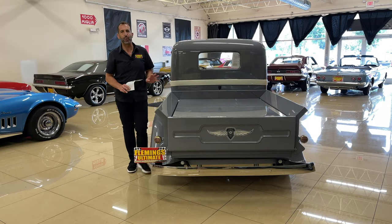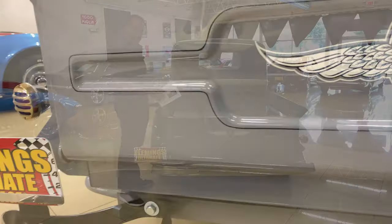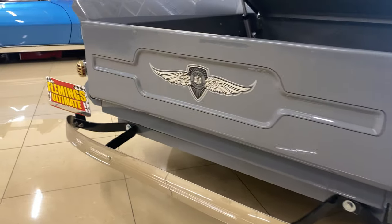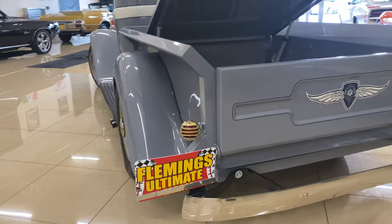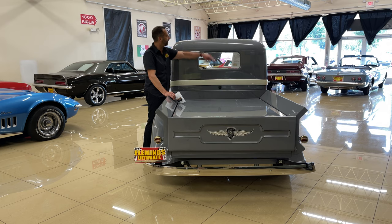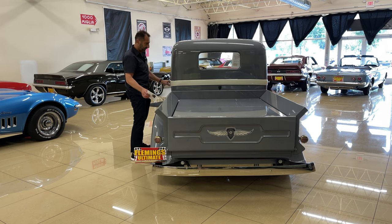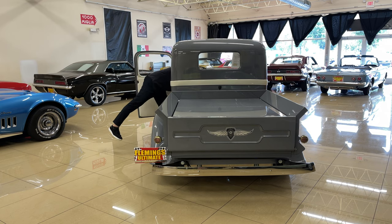There's roughly $20,000 tied up in just this part of the cab and chassis. This is all custom-made, custom-welded, custom-done — custom hinges, custom this, custom that. Even little things you may not have noticed: the satellite antenna for the stereo system is hidden right here, not big-faced. All new glass, gaskets, and seals.